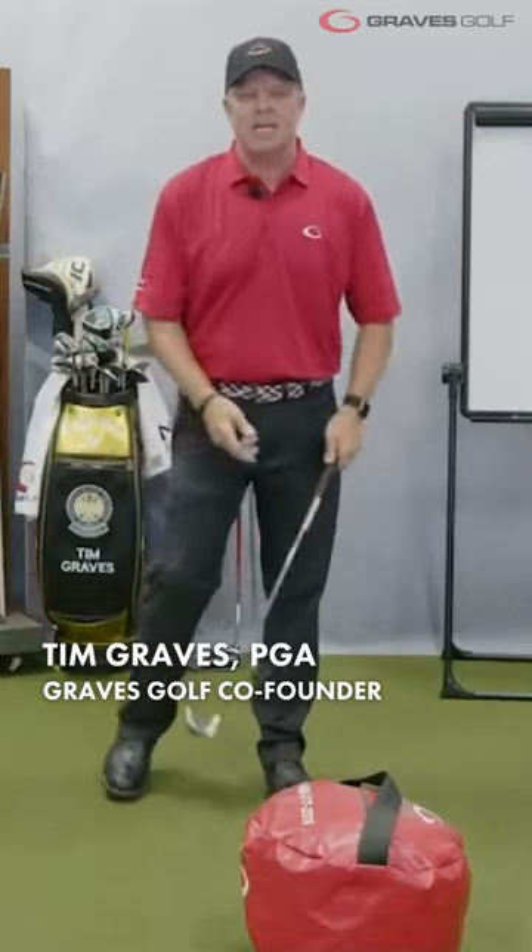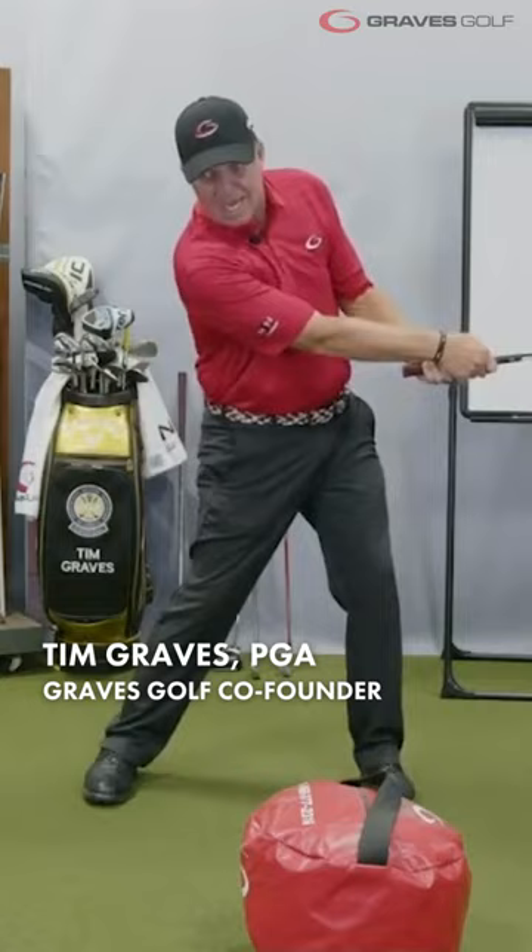Understand, please understand this. The entire golf swing occurs from waist high to waist high. There's nothing else there.